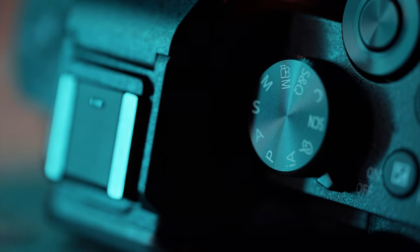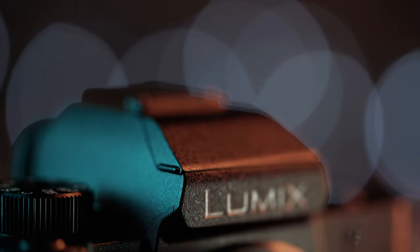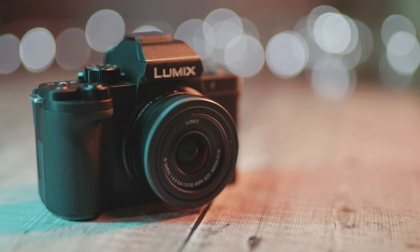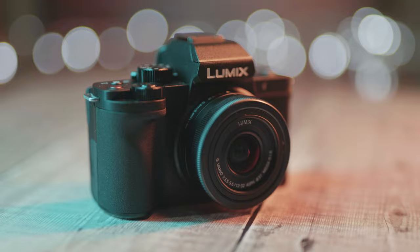I love how cute this camera is. It certainly has got a feel of more expensive pro cameras but in a smaller package. This camera is certainly small and it would fit easily — I think it would fit in a bigger pocket.